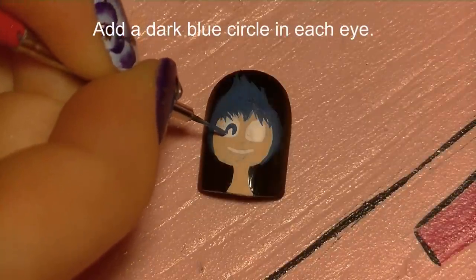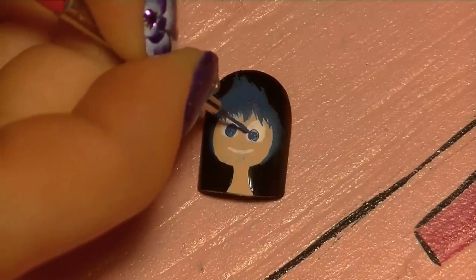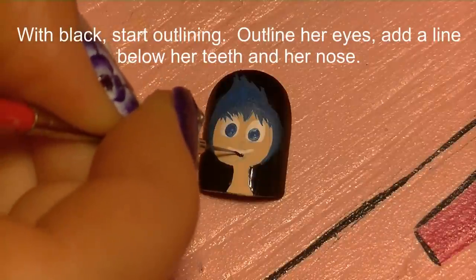Now I'm going to be adding a dark blue circle in each eye. The circles are a little bit towards the center of her face — not quite cross-eyed, but just so she looks like she's looking right at you and she looks really happy and bright. Now with black I'm going to begin the outlining.